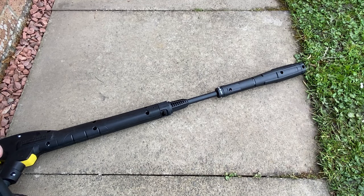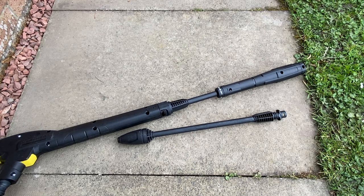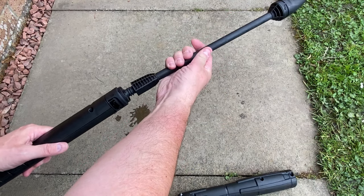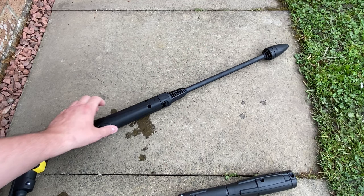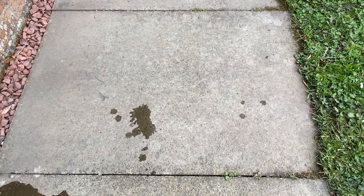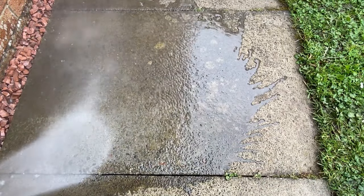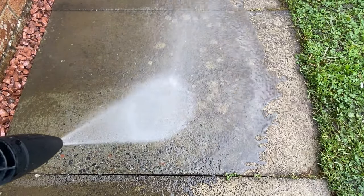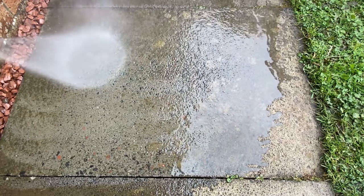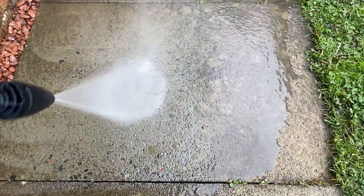You get two lances with the K5 Compact. The Vario Lance I just demonstrated on the car, and also this dirt blaster lance, which uses a very clever cyclonic system to rotate the flow of water, which vastly increases the cleaning power — but do not use that one on your car. You can see the water pattern as a conical cyclone, which increases the cleaning power by up to 50% and really makes light work of cleaning this pavement slab.